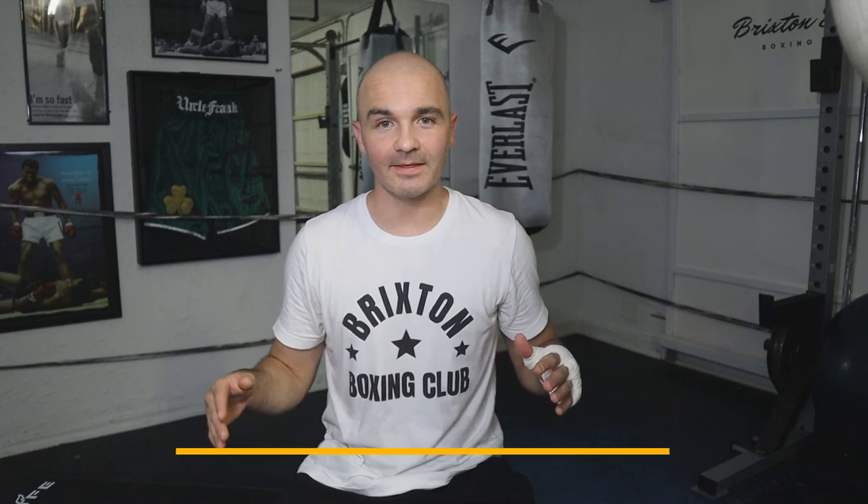Thank you so much for watching. If you haven't already, like this video, subscribe to our channel, and comment below how you wrap your hands — I'm interested to know. Go to bricksandboxing.com to check out some of our gear and products — the best in the game. Use promo code YouTube at checkout to save 10% off. And always remember the Bricks mantra: attitude is everything. We're going to win — end of story. Thank you for watching, have a great rest of your week, enjoy your training, and I'll talk to you next time.